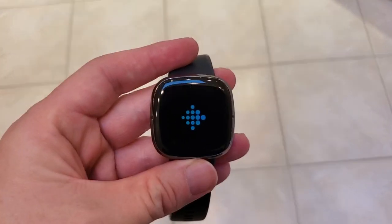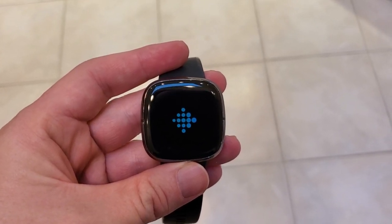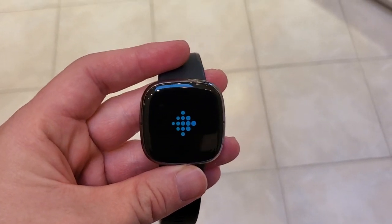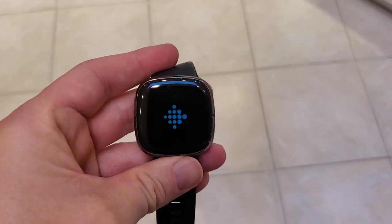In about 20-30 seconds we should see the home screen come back, and then it will be ready to sync and ready to use again. This is a good procedure if you find your watch isn't syncing. If it's frozen you can usually still do this without having to wait for the battery to run down for it to restart.